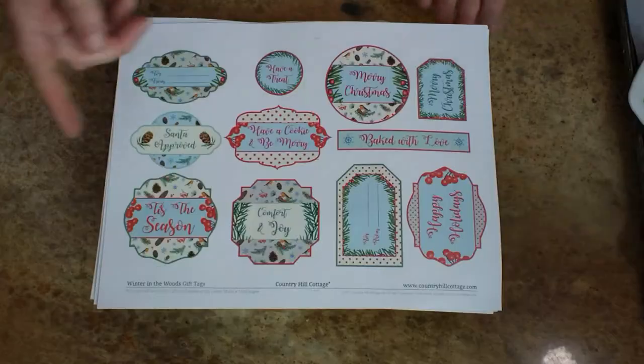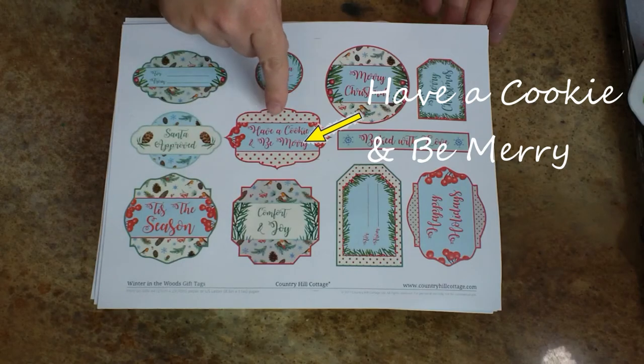Hi again everyone, thank you so much for watching my video. As promised, I do have a little freebie for you down in the description — it's an e-book courtesy of Country Hill Cottage. They have a fabulous YouTube channel, so make sure you go check them out and download that e-book. It has some really cute printables for your holidays. Merry Christmas everyone!